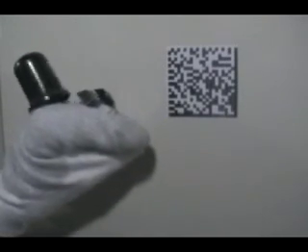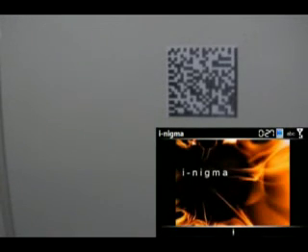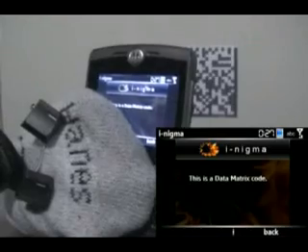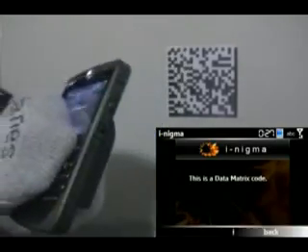First up is a data matrix code. It looks very similar to a QR code but it's different. He's going to show you iNigma on the phone — once it loads up it's really just a matter of getting the camera in focus, and it makes an obnoxiously loud sound. And there you go — this is a data matrix code. Not very difficult.